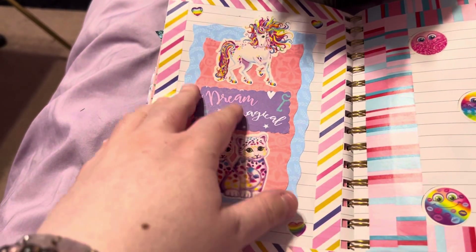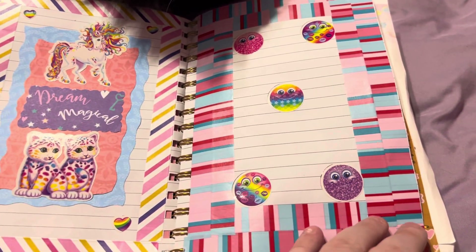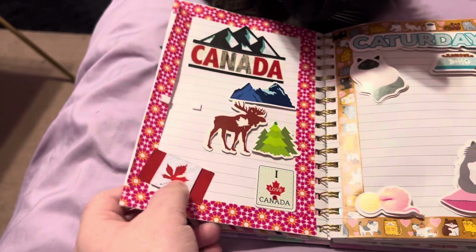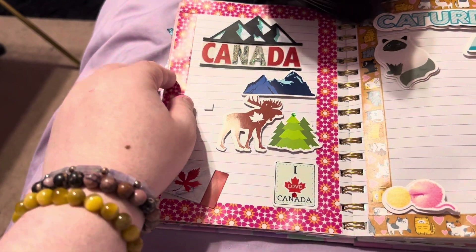This is just another colorful one. And another colorful one with different smiley faces. This was supposed to be a Canada Day one — one sticker fell off and this washi tape does not stick too well.